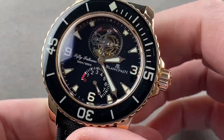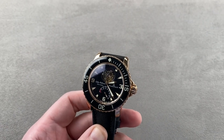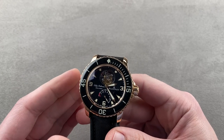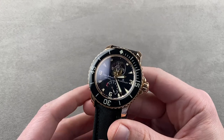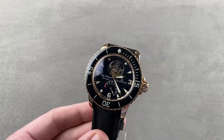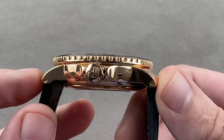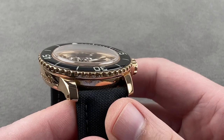Today we are discussing a watch launched back in 2007 along with the current generation 5015. This is the Blancpain 50 Fathoms Flying Tourbillon, reference 5025. It is a spectacular 45 millimeters in red gold, measuring 15.1 millimeters thick, 50.7 millimeters from lug tip to lug tip, and 23 millimeters between the lugs.